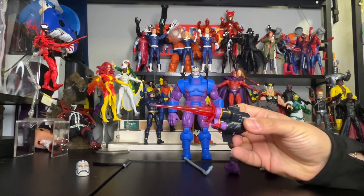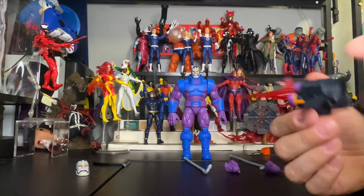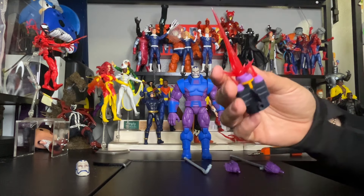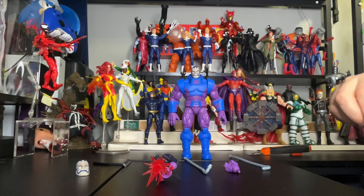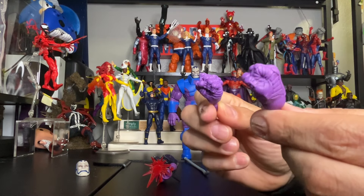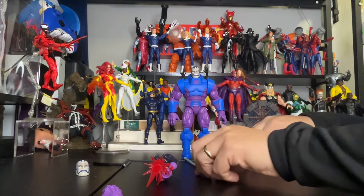Here is the back piece — you have to remove the arm and clip it in, but I don't think I'll be using it; I'll keep him with his regular arms. He also comes with two extra fist hands, which is pretty awesome.